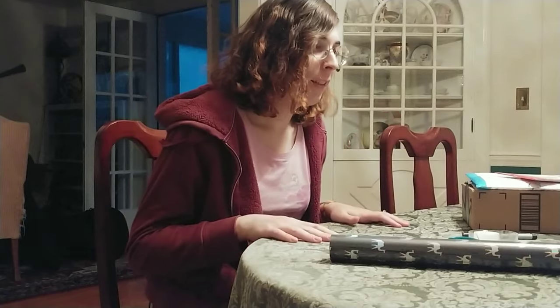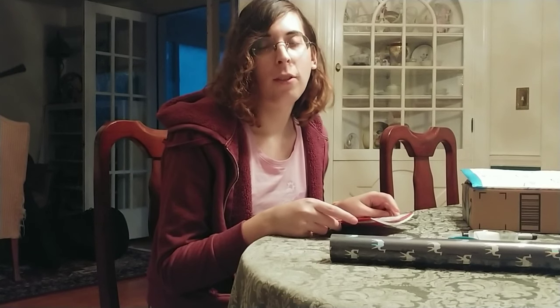Hi guys, this is Susan of the Alexanderite System and today we are going to be wrapping the Holiday Sock System's Gifting Day gifts. We're going to be showing off the things that we got them, so if you're part of the Holiday Sock System, turn off the video.